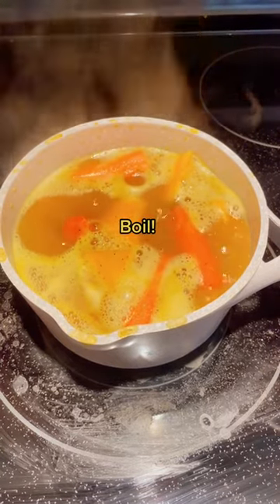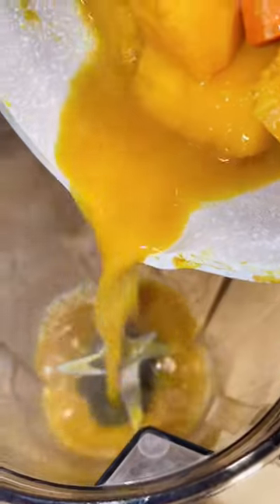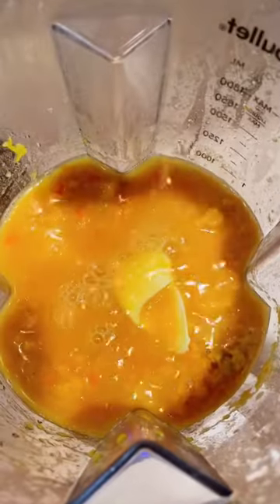Boil until all the veggies are soft, then add to a blender. Add a quarter cup of nutritional yeast, one tablespoon of butter, and water for consistency.